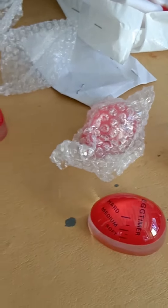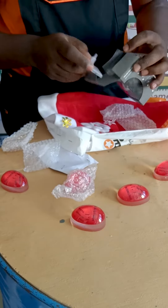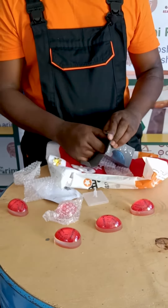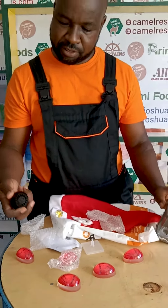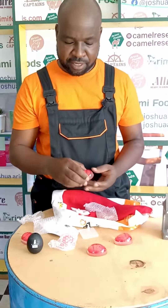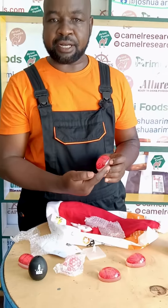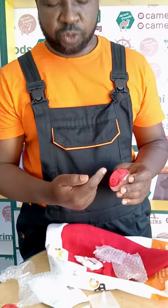The mechanism of work is slightly different — it's totally different from the beep egg. For the beep egg, it makes some sound. But for the color-change egg timer, it changes the color from red to white.